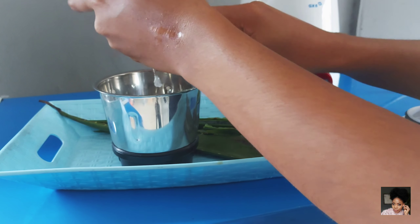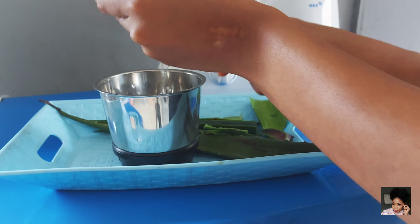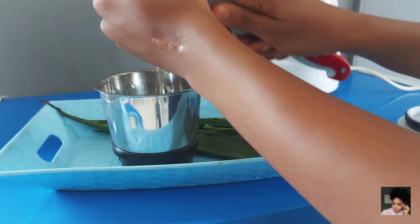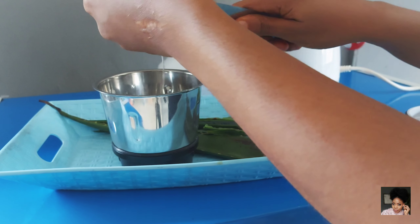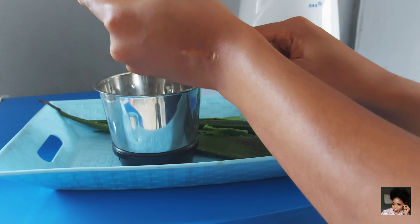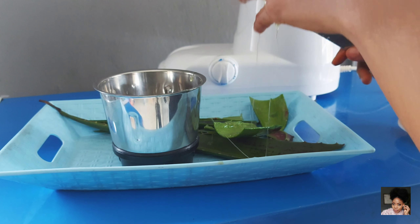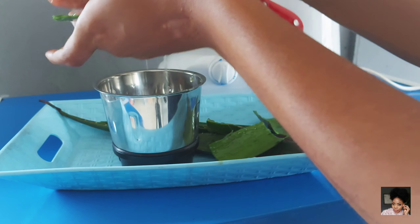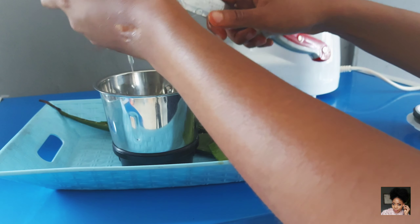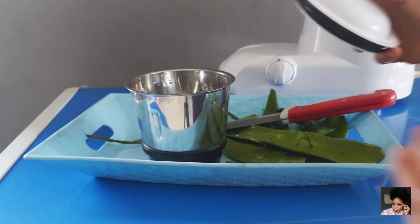I realized while done filming that the initial part of this video was not covered — that is when I was showing you guys my ingredients and how I put them into the jar. But that's not a problem, I can just explain it to you. It's not difficult at all — it's really easy, just like making tea. So after I'm done with the aloe juice, I'll move on to show you what it looks like. Now that the aloe juice is almost ready, I'll set it aside and come back to it while I show you the other ingredients.